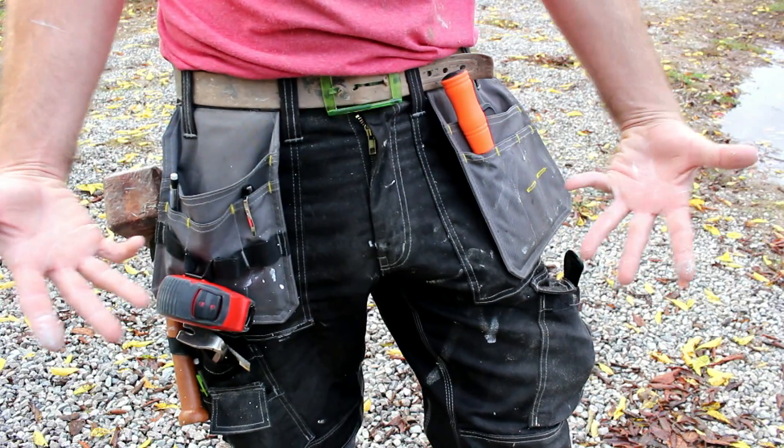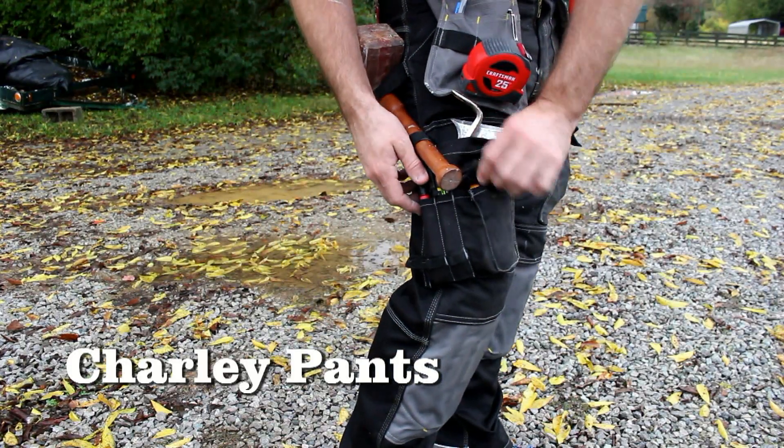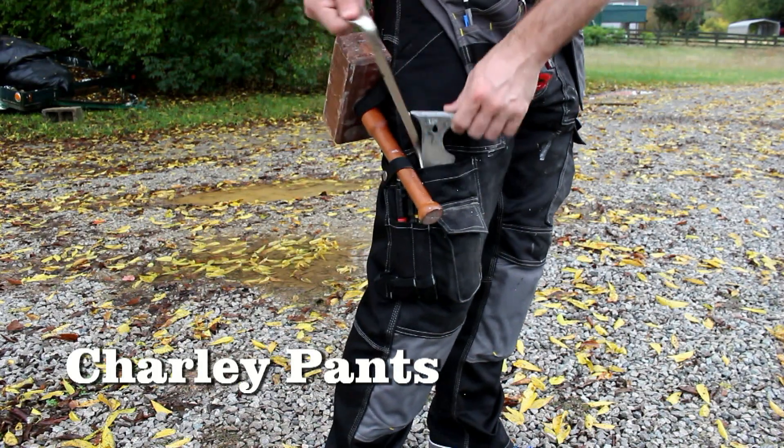What's up guys, it's Phil, and right now I'm going to tell you about my pants. These bad boys are super awesome. They're like a pair of cargo pants and a tool belt all combined into one.